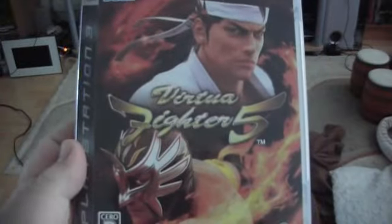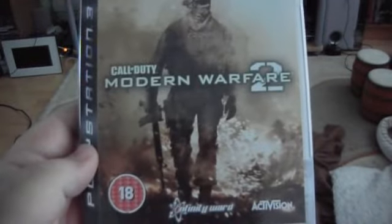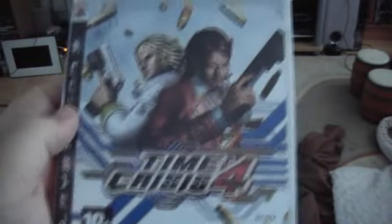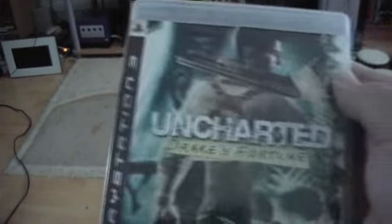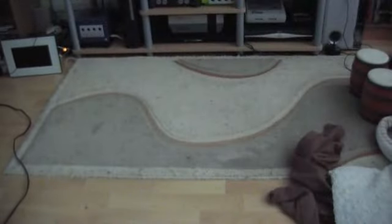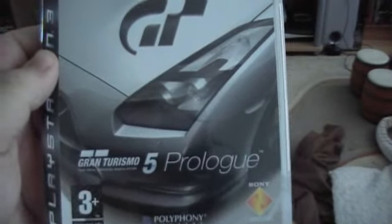I've then got the Japanese version of Virtua Fighter 5, and Call of Duty: Modern Warfare 2 in the new PAL version. I've then got the PAL version of Time Crisis 4, and Transformers: The Game, which is based on the movie. And the American version of Uncharted: Drake's Fortune. I have the PAL version of Gran Turismo 5 Prologue.